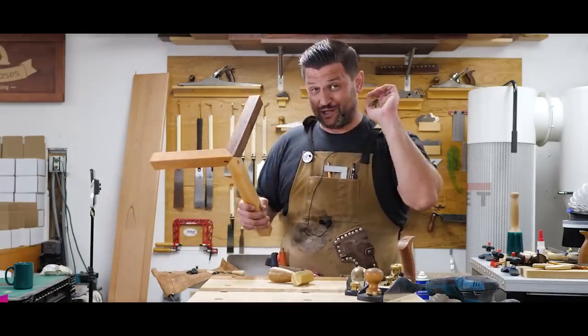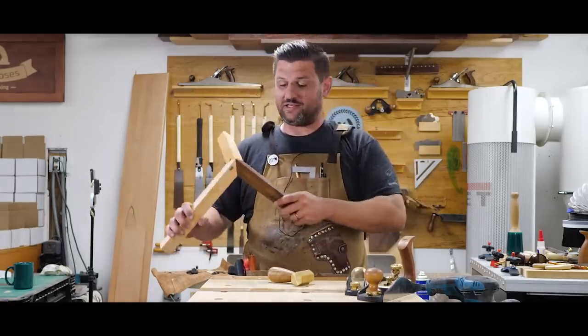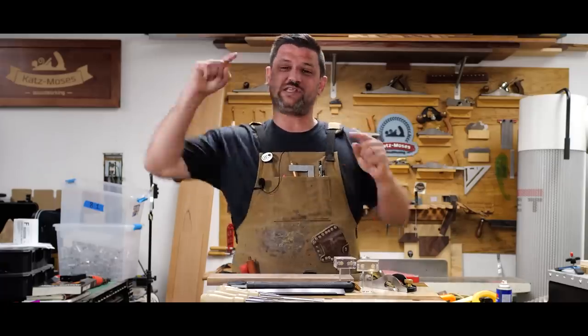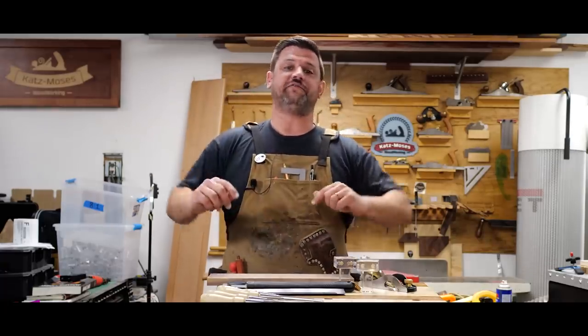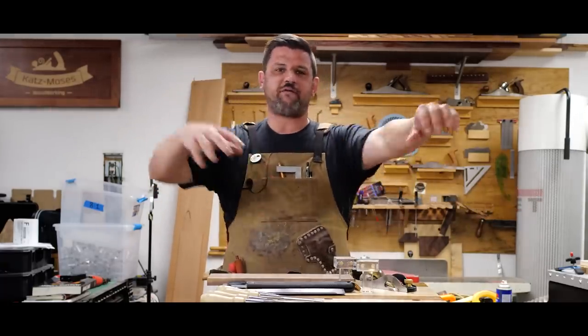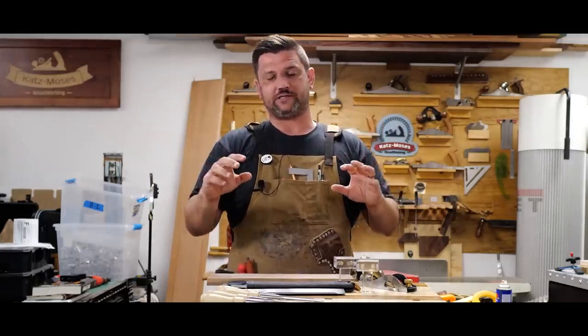Now this is the hardest joint of the week I've ever done. This took me four practice tries this week to get it right. I'm going to tell you everything I know about dovetails — every tip, trick, every little shortcut, everything I've learned over the years on how to cut dovetails.